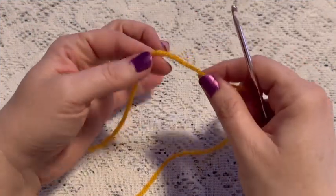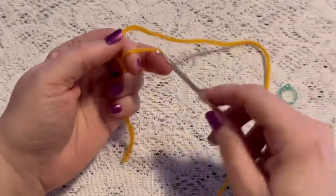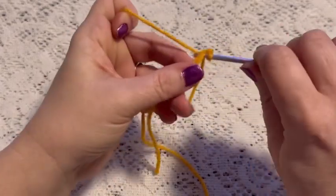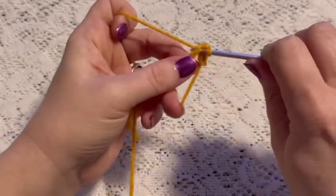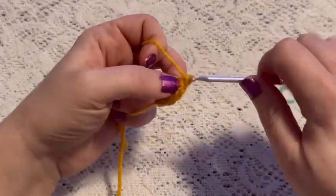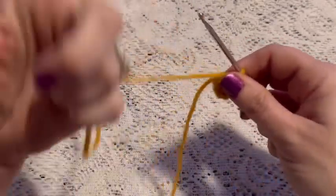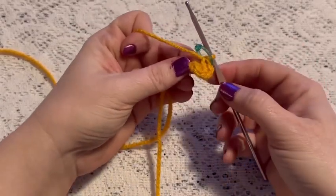For the back of the purse we're going to begin with a magic circle using our gold yarn. Wrap the yarn around your fingers, reach through, bring up your loop, chain one to secure your yarn. For round one we're going to do six single crochet into that magic circle. Grab that tail, give it a pull, place your stitch marker, and at this point you should have six stitches.